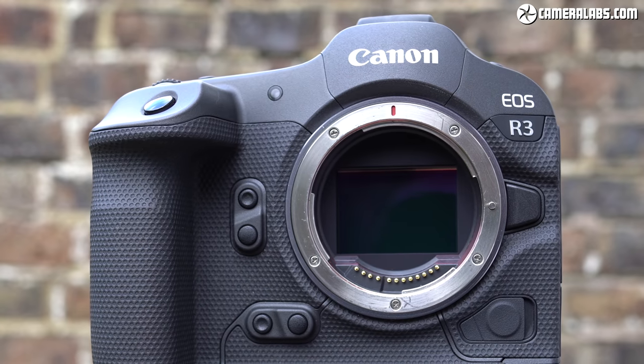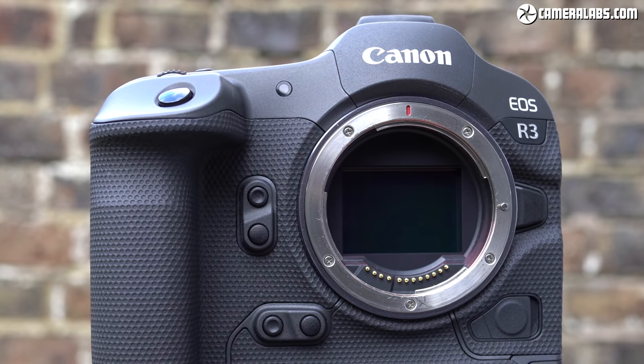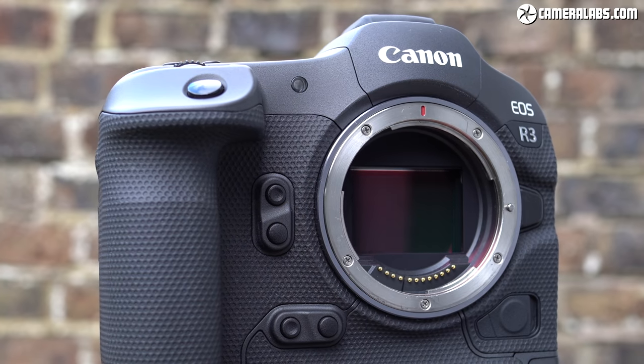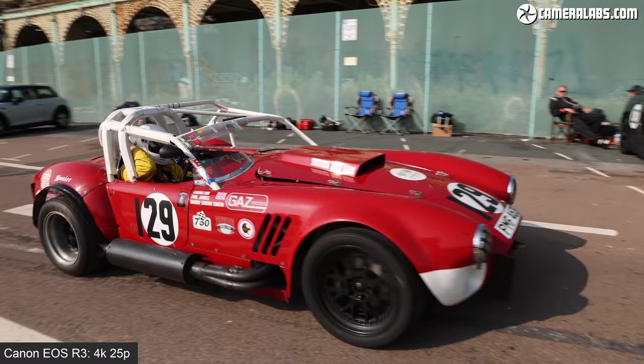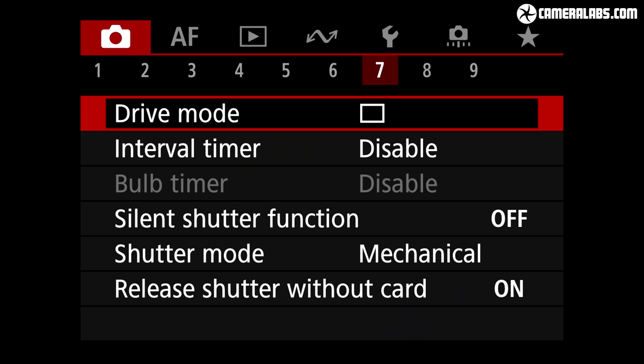Like the R5 and R6, the sensor is stabilized within the body and can work alongside lenses with optical IS to deliver up to eight stops of compensation. This degree of compensation varies with the lens, and I'll show examples in the second part. In terms of exposures, the R3 offers a shutter speed range of 30 seconds to 1/8000th of a second using the mechanical shutter, extendable to 1/64000th using the fully electronic shutter — faster than any electronic shutter I've tested. There's also a bulb timer for exposures from one second up to just shy of 100 hours, and an interval timer too.